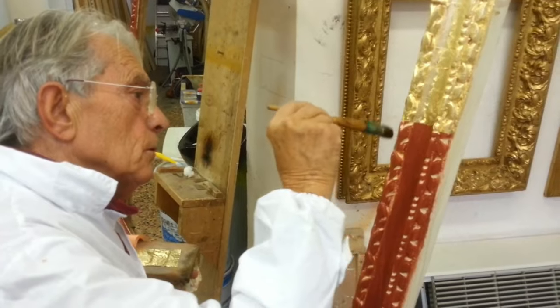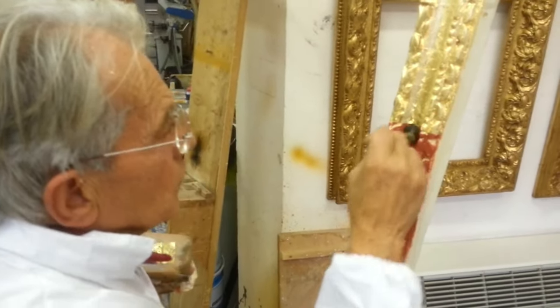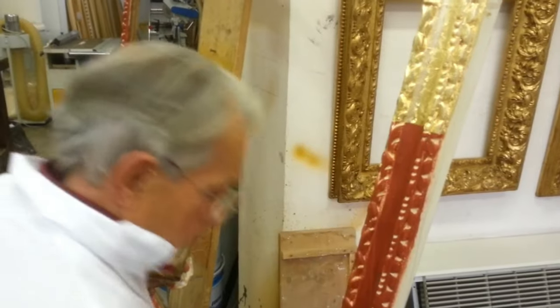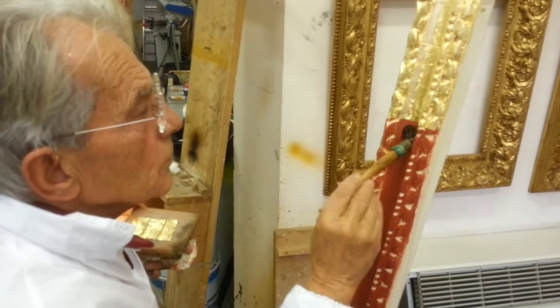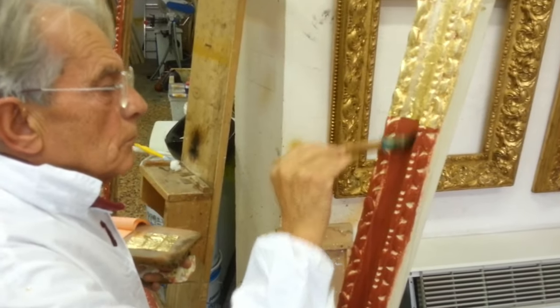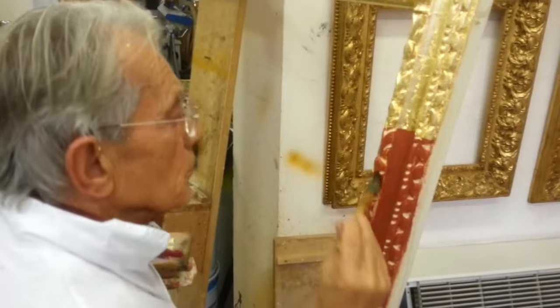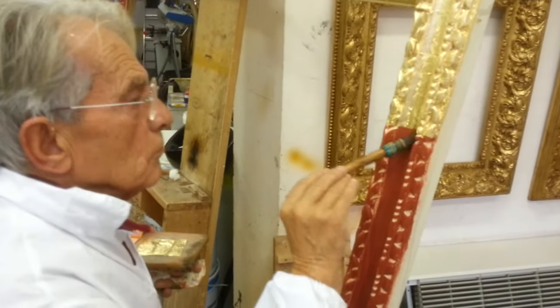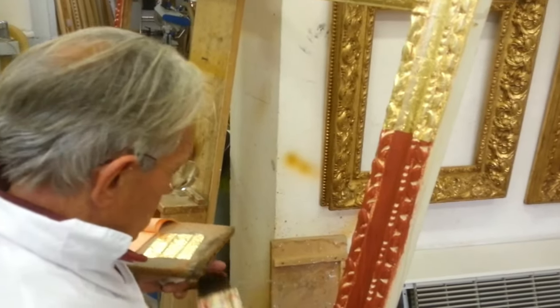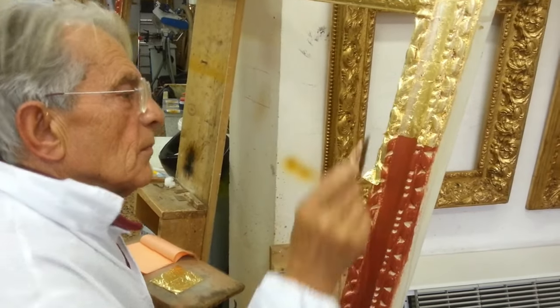Since then it has been used for tabernacle frames and renaissance, baroque, rococo, and empire frames later on. The gilder, wetting the ball with the brush, reactivates the rabbit glue of the ball. The wet surface is then ready to receive the gold leaf, which will stick to the frame.